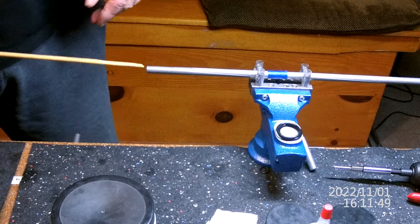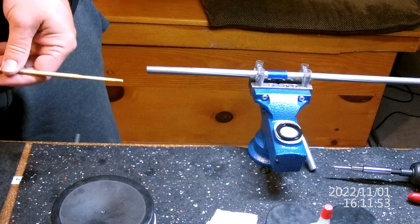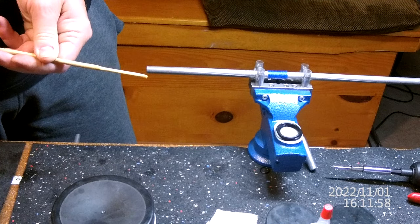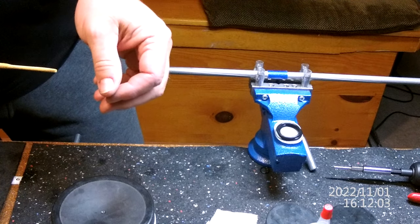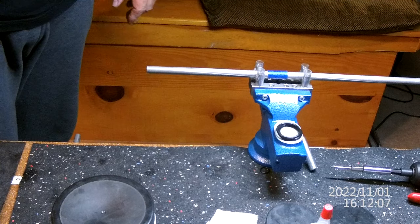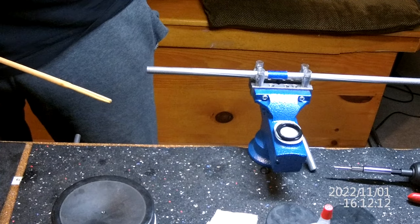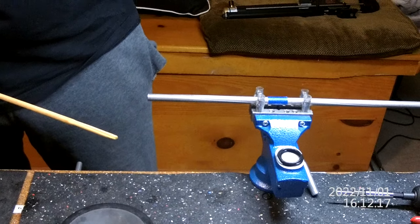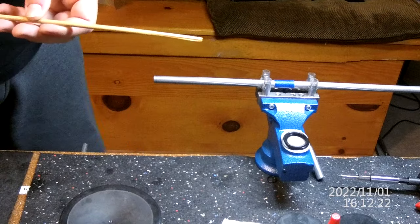Quick video today on the way I polish my liners in order to get the best accuracy out of them. I have shot thousands of rounds through liners without polishing the liner first. I'm going to be one of those annoying YouTubers who taps on things the entire time.